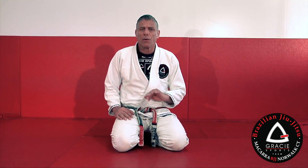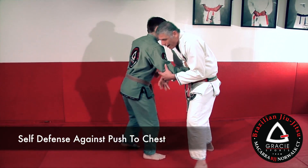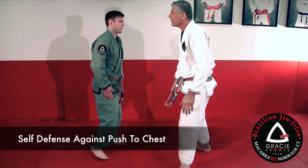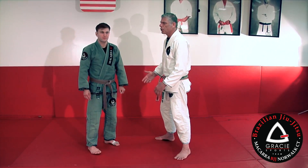The first position I'm going to show you guys — defending against a push to the chest — we can work on all four situations I'm talking about. Imagine the situation: you are on the street, and some crazy guy starts to push your chest.